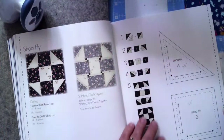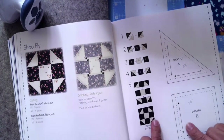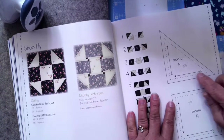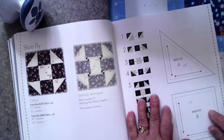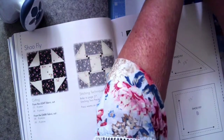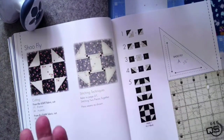Let me drop the camera down. Here's the Shoofly block — you only make one of these. I've put the sizes on here because they don't tell you what size they're to finish at.